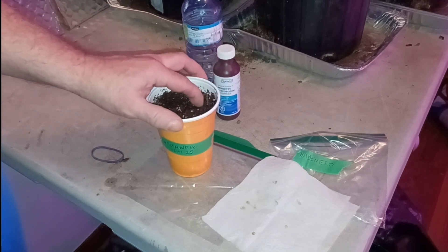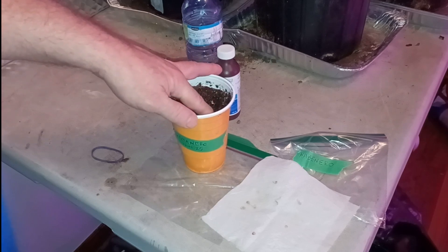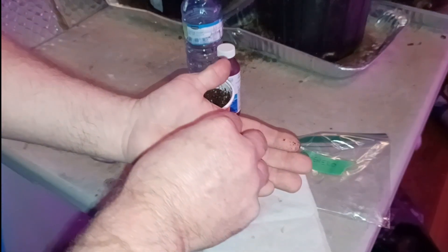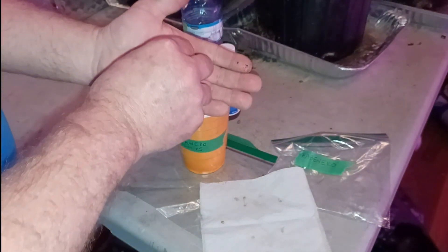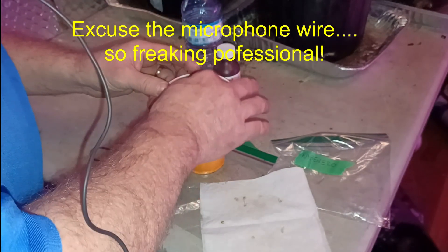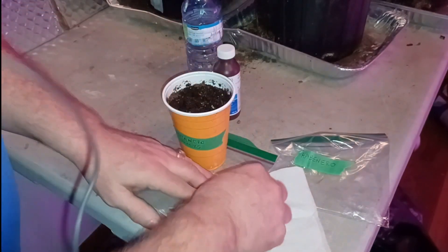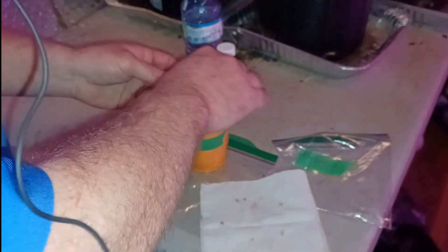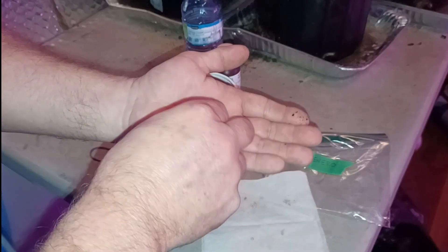Very simply, I'm going to make some holes in here — I'm going to do four in this cup. I believe I have at least four seeds here. Just to show you one there. Very gently, I'll place that in and barely cover it — maybe a quarter of an inch at most. Okay, I've got another one here. Very tiny one there but we'll use it.